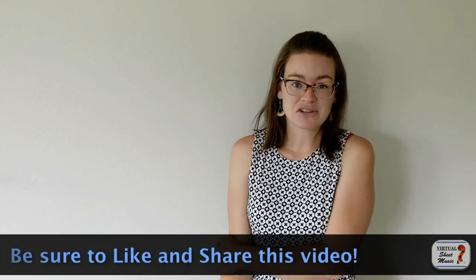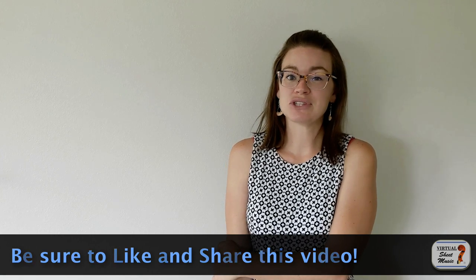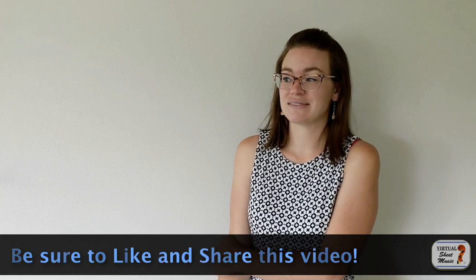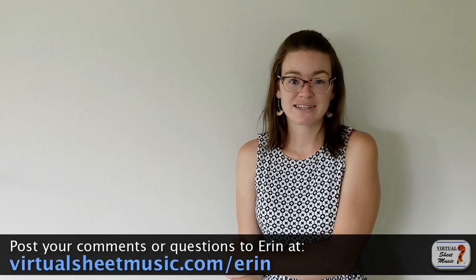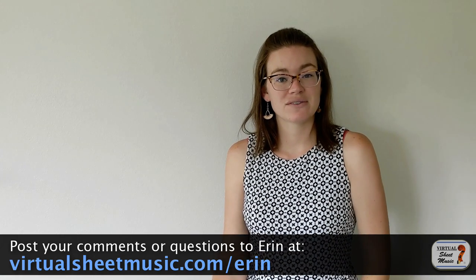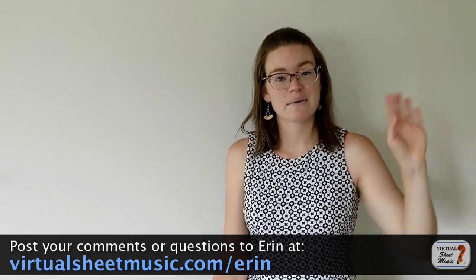I hope this video was helpful for you in approaching extended techniques. I'm really passionate about extended techniques — I love them so much. I really think that's one of the things that makes flute such a special instrument. Let me know if you have any questions about extended techniques, and if you'd like to see any more in one of these videos. See you guys next time. Bye!